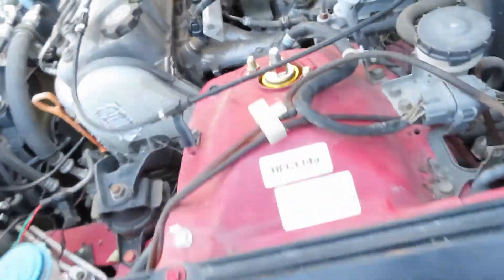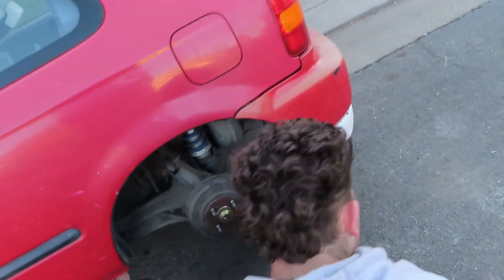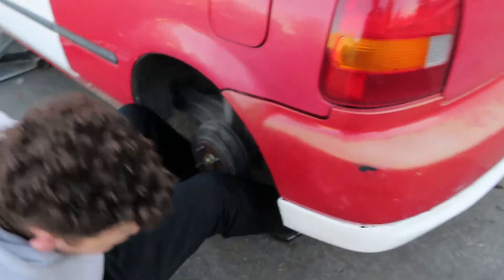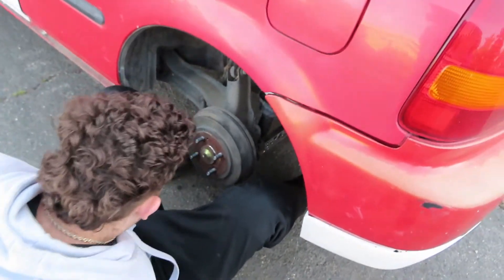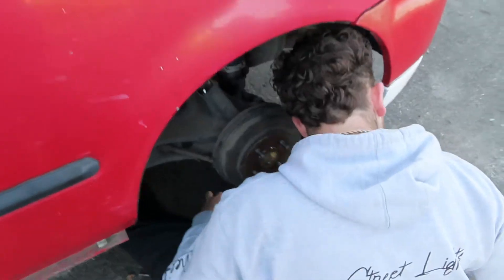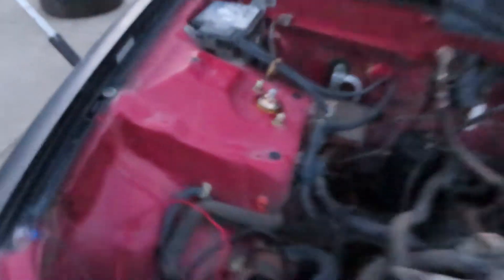We got the first coilover in and we'll secure it now. We gotta do the back ones — I'm not really sure how to do the back ones, they're harder. Shout out to my cousin Alex from LA for helping out the Street Lights family and funding some civic projects. We got both sides done — you can see the coilovers on and we got Reef working on this side.